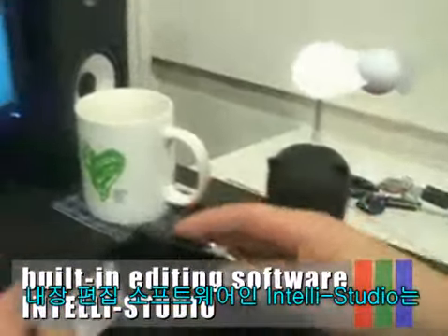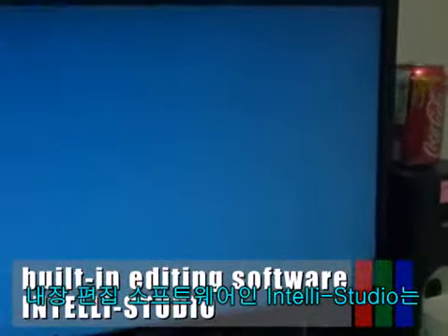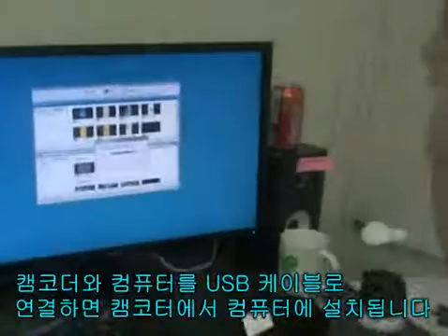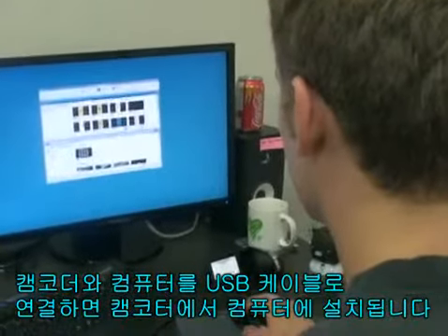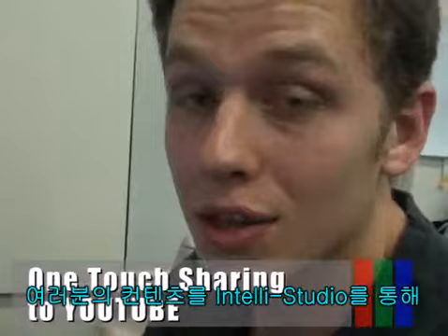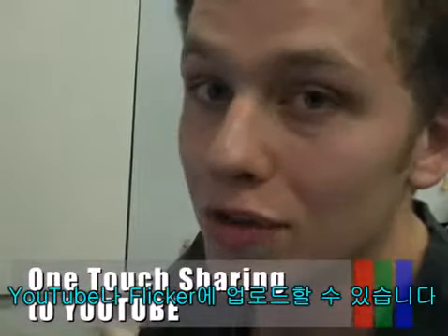The built-in editing software, IntelliStudio, installs directly from this camcorder to your PC when you simply connect your camcorder to a PC via USB cable. IntelliStudio also allows you to upload your content to YouTube or Flickr with the push of a button.